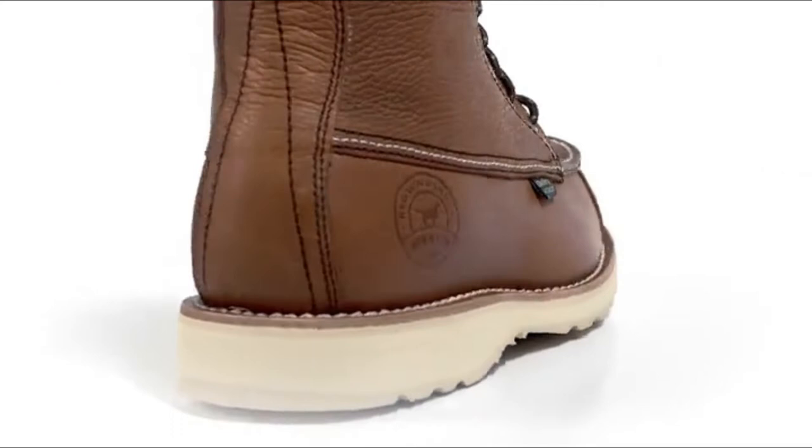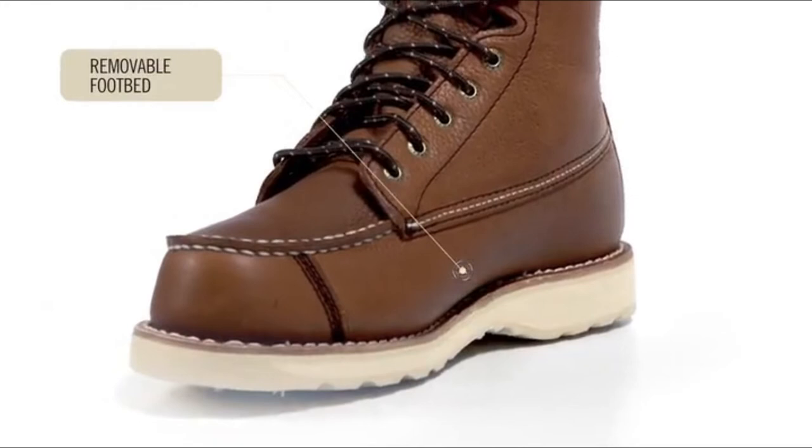The midsole is made of an EVA material that reduces weight, combined with a removable footbed for maximum comfort, keeping you in the field longer.